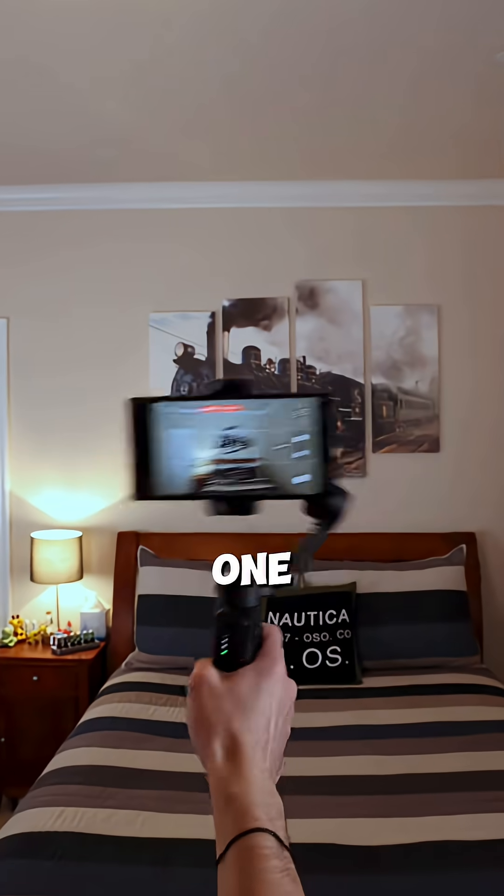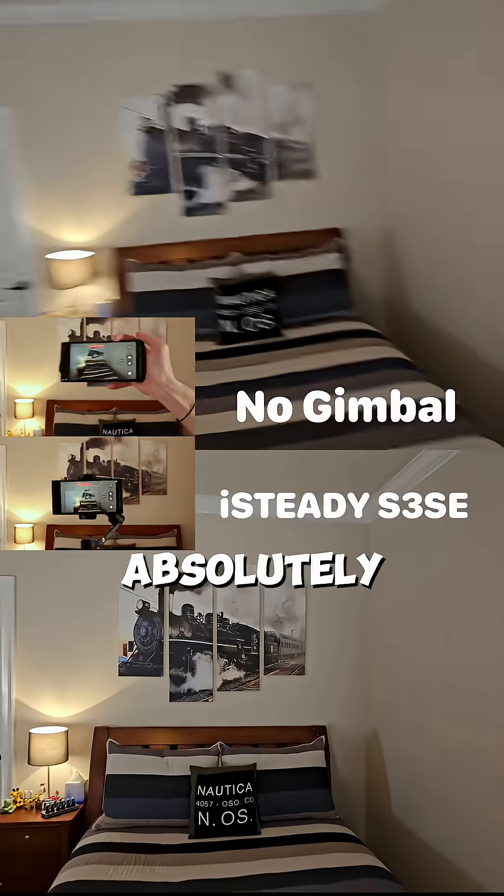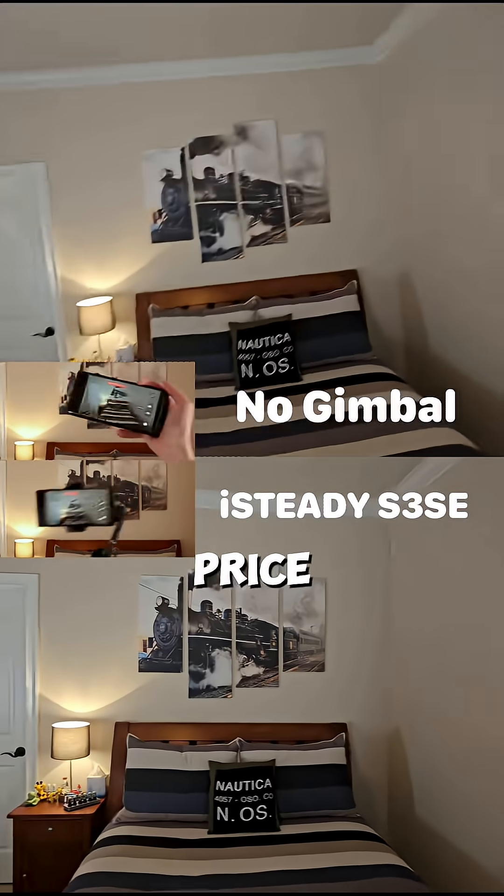When it comes to gimbals, the number one feature you probably want is stabilization, and this gimbal absolutely doesn't compromise on those features for the price.